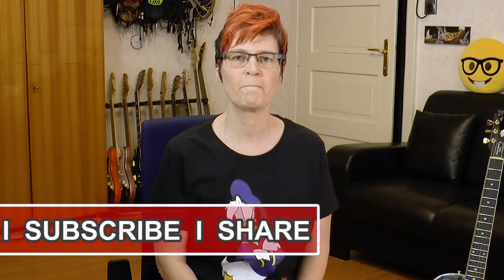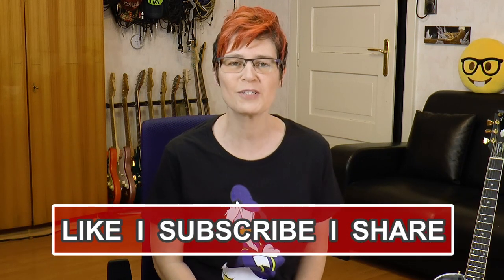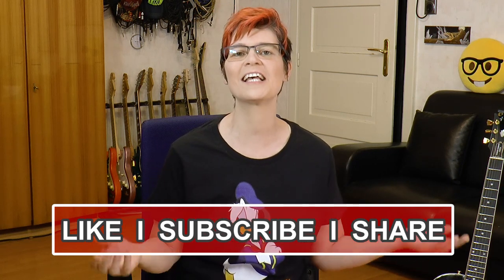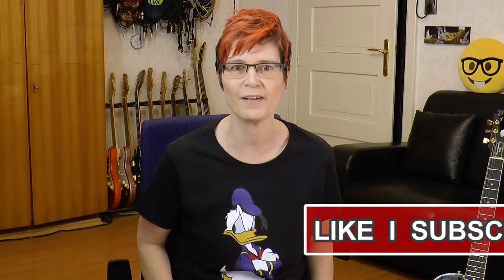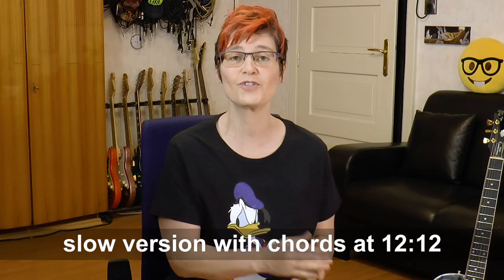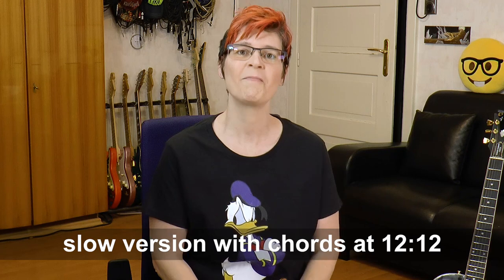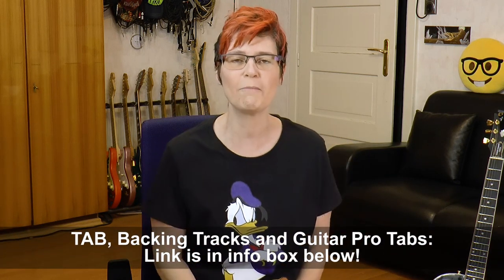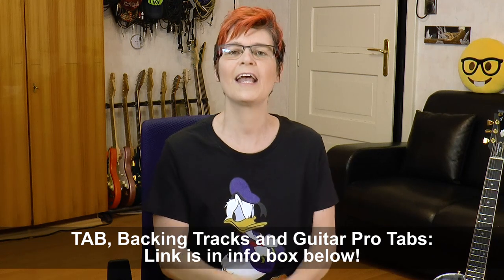Hi, my dear jazz friends all over the world, Sandra Schremmen here. Greetings from Austria. A Sway chord melody tutorial has been high up on your wishlist, so here it is as a playable arrangement. There is also a slow tempo version towards the end of this lesson. I made tabs and backing tracks which you can download from the link down below in the description box. Please also visit my lesson shop guitarverson.com for more lesson material like this one. And now, let's get started!